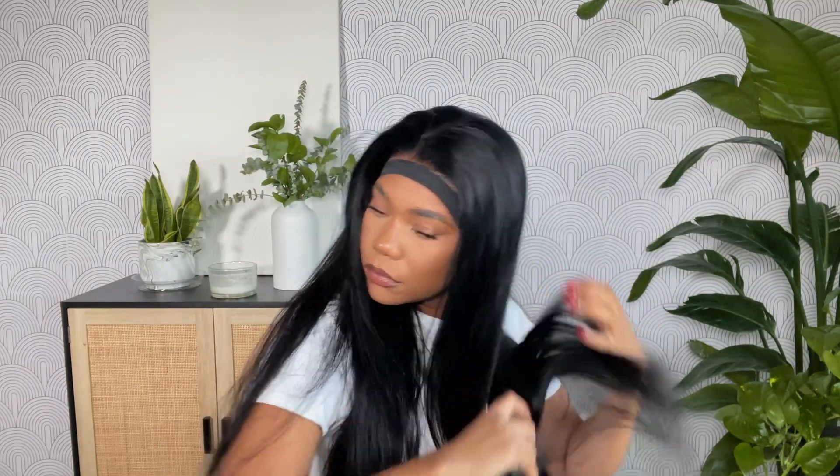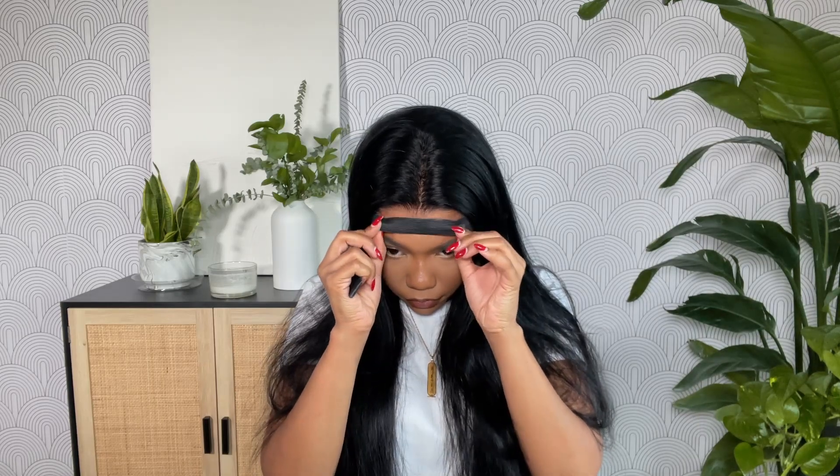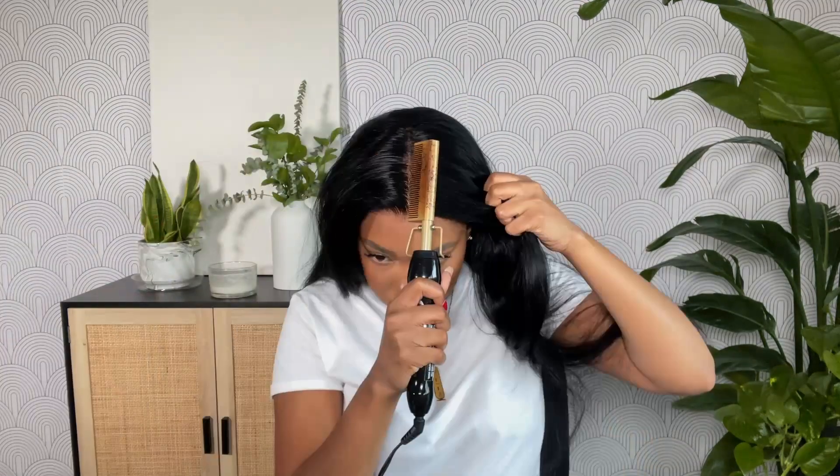I'm using my Chi blow dryer with the brush attachment because the hair is about 80–90% dry, but I want it nice and bone dry before using any styling products. Once it's fully blow dried, we can get into the cut. I'm starting off with a blunt cut on the bottom — if you're familiar with my channel, you know I'm going to trim these ends. I will not leave scraggly ends on a wig. The only wigs I typically don't cut are curly wigs. Before a straight or body wave wig, off the top I'm trimming the ends — you cannot have scraggly ends on your frontals.